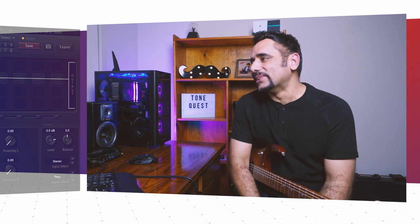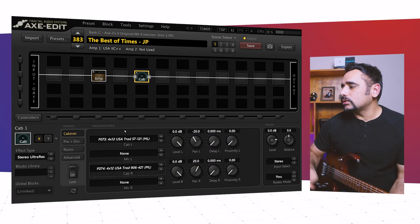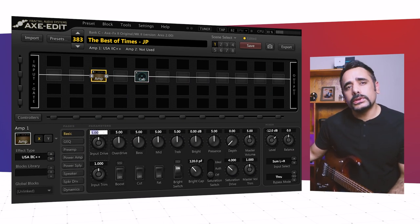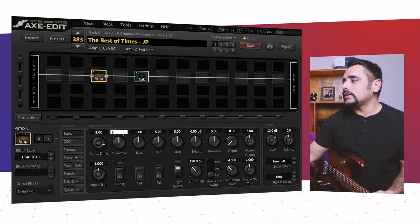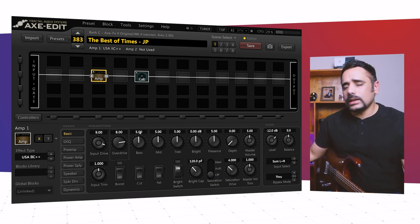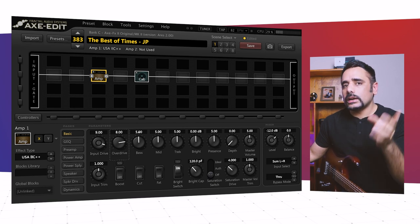That's obviously not the tone we want yet — you have to tweak a lot of things. We need more gain, so let's start with the amp. It's a Petrucci preset so it's going to have loads of gain. I'm changing the input drive to 9 and the overdrive is coming up to around 8. The trick with Mesa Boogie amps — if you've watched Petrucci or anyone else dialing in that tone — is to keep the bass and mids kind of low, and there's a reason for that which I'll cover later.